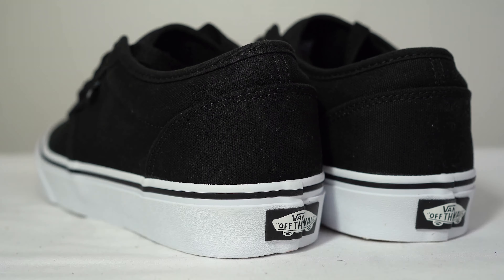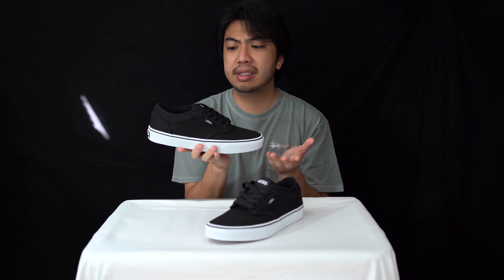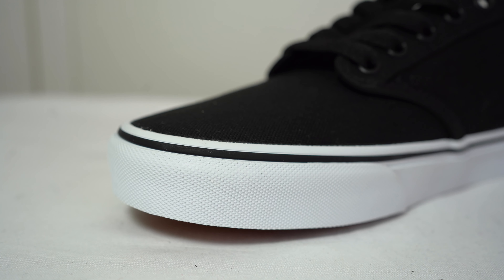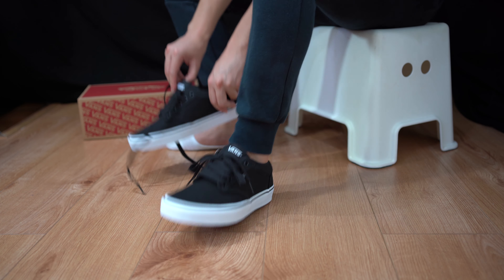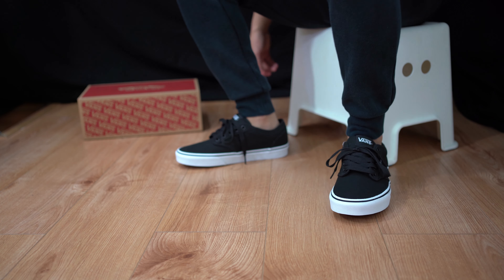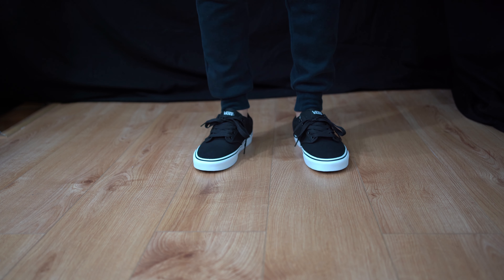It just looks like a normal Vans Era but with more padding — it's like the 106 vulcanized — but for 25 pounds it's an absolute steal. Can't go wrong with a classic black and white, and this is one of Vans' most underrated silhouettes in my opinion. Got that nice padding, built for skating. You can have your Old Schools, you can have your Eras, but why not try a pair of Atwoods?